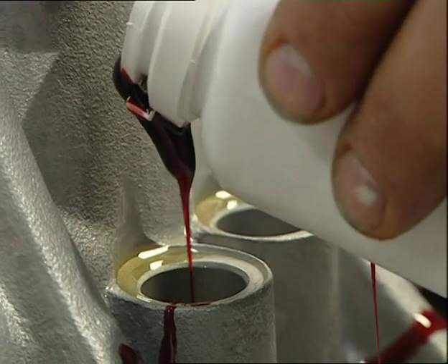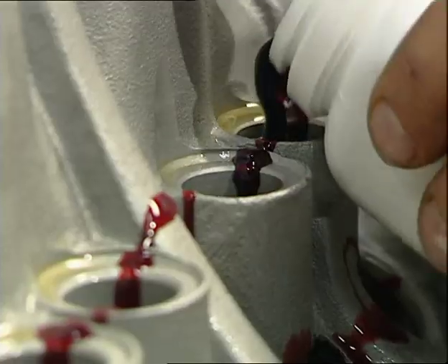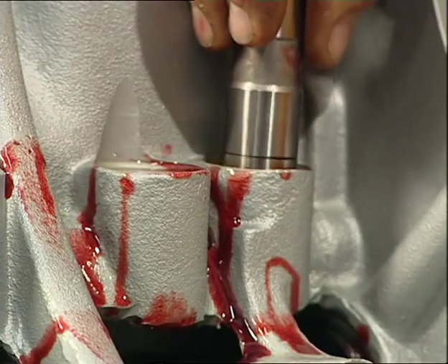I'm going to put the cam followers in first, but you need to lubricate up the camshaft. There's special lube for that which contains a high concentration of zinc dithiophosphate — stops all the scuffing — and it's a lovely colour.